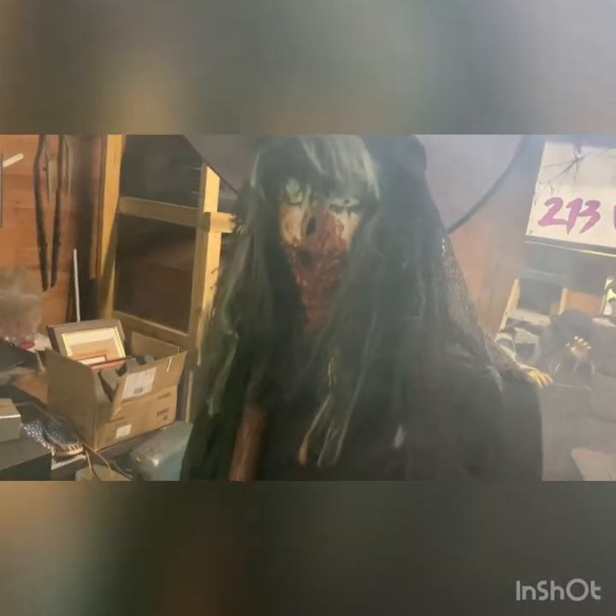I don't have any speakers or anything on her yet to where she's screaming or talking witch tales, which would be cool — her saying some creepy stuff to the kids. But yeah, that's pretty much it. This is a witch's outfit I got — I think it's a women's small.